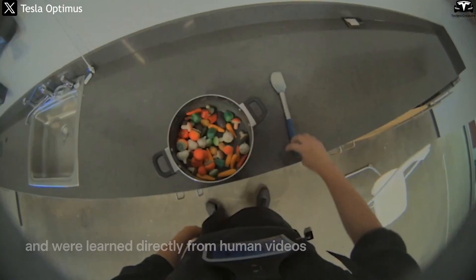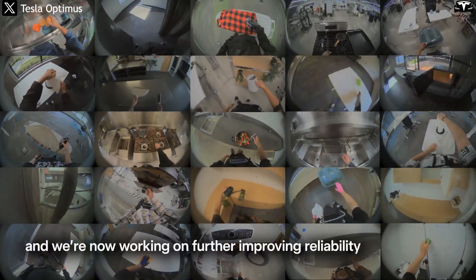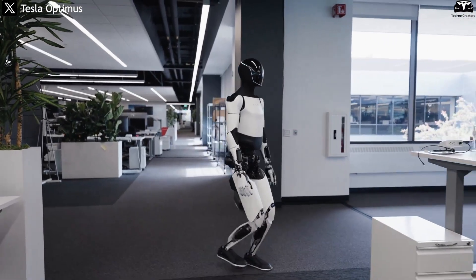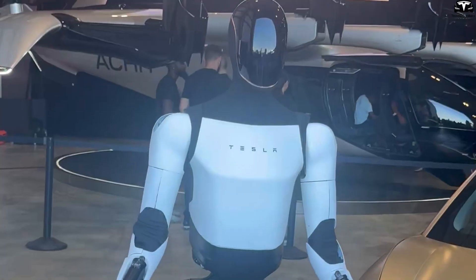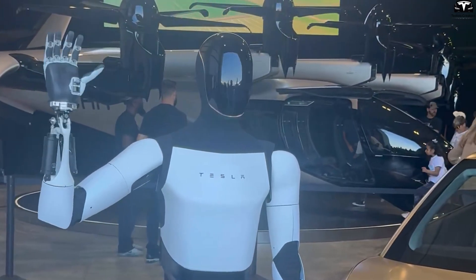Elon Musk once stated, "Optimus will learn like a human by watching and imitating." The robot's AI system is trained on millions of hours of video recorded inside Tesla's factories, where it observes human workers assembling vehicles, learning coordination between vision, grip, and applied force. Through self-learning reinforcement, Optimus continuously improves its gait and motion efficiency as it encounters new environments. Its ability to synchronize movements in artistic poses — such as performing martial arts — shows that the learning model has achieved an understanding of motion rhythm, no longer relying purely on command sequences. In a Hollywood context, this suggests humanoid robots capable of performing stunt choreography or physical acting, reducing the need for human doubles while ensuring precision and repeatability.